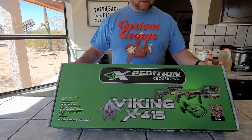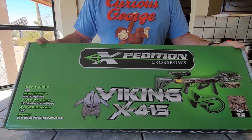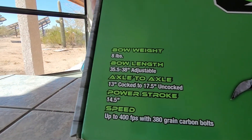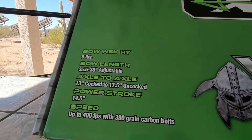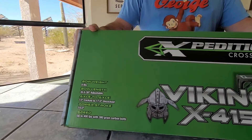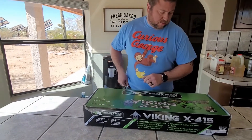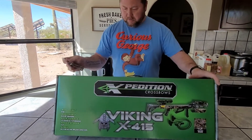This one is new from last year — this is from Expedition Archery. This is the Viking X415. There's also an X375, which is one model down from this. I believe the 415 just got released. As you can see, the stats are pretty good: up to 400 feet per second with 380 grain carbon bolts. I got this for under $500, which is a fantastic deal. I'm new to crossbows, so this is a whole new thing for me. We're going to do a little unboxing now and show you what we get with this package.